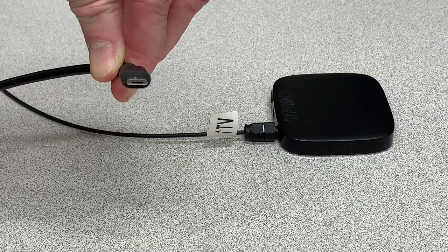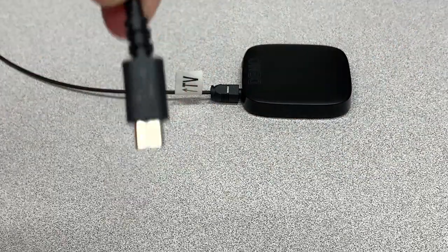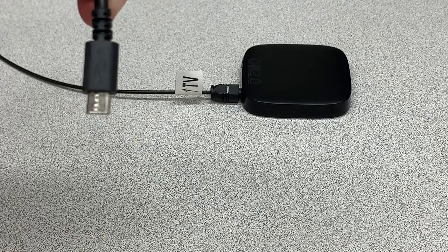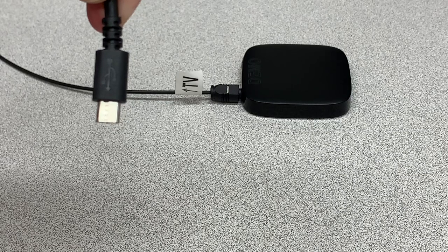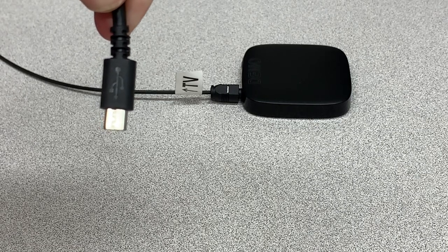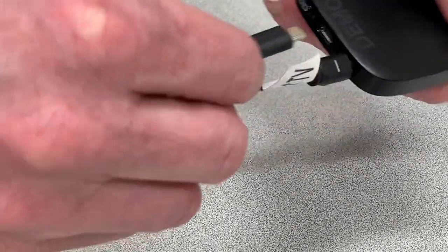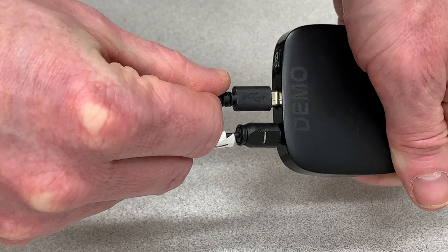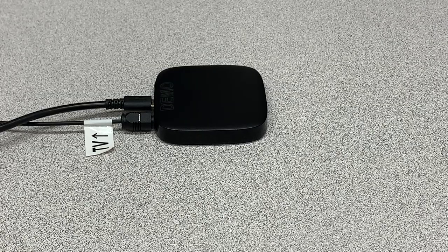You'll see the power cable also has a specific shape to it, so make sure that you line that up correctly. You'll notice there's a USB symbol on the part of the cable that faces up, so when you plug it in, that USB symbol is going to be facing up. Now just connect the other end to the power supply.